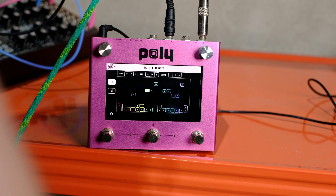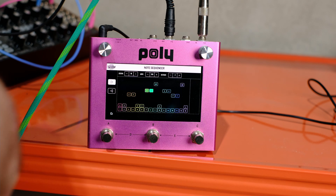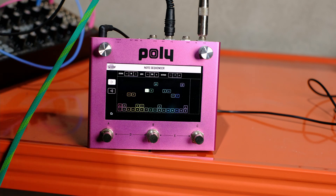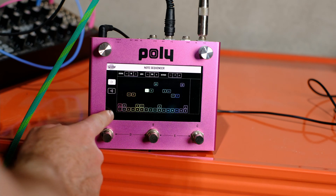You can hear when we play a note, it's going through those notes, and then it'll stop when we play again. Let me play again - it stops. So yeah, that's going through the note sequencer there.